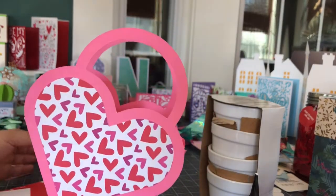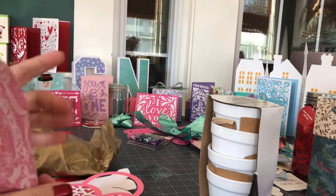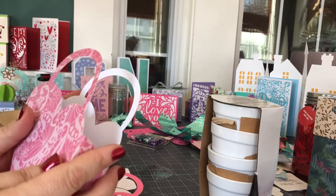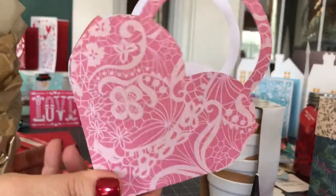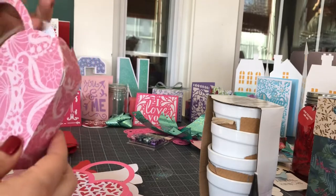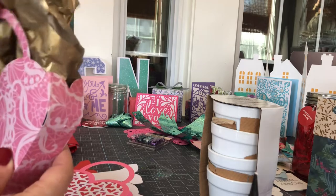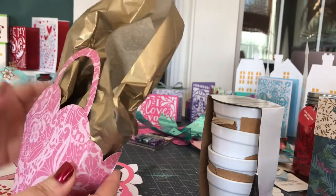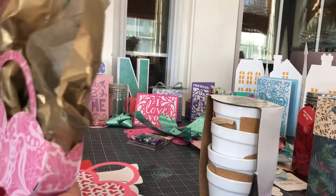We're getting really close to Valentine's Day, just a few more days. I wanted to show you a couple of quick crafts that I make for Valentine's Day. One of them is this — a heart-shaped bag, or maybe it's a purse, because it has these two handles, and you can put a little bit of tissue paper in there to hide a little treat in for someone special.